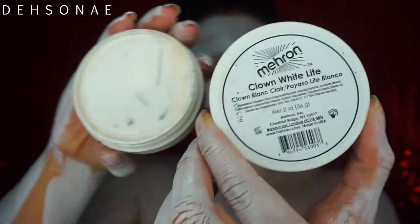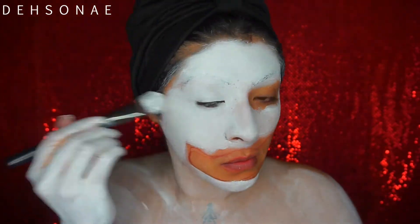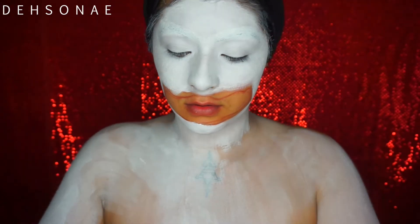Now for my second layer, I'm going to go into the Mehron Clown White in Light and I'm just going to place this all over my face to give myself a very even white coat. I first went in with a flat brush and applied it everywhere, then I took a damp sponge and just lightly tapped it all over to blend it together. I also did the exact same thing on my chest.